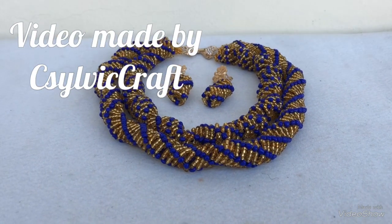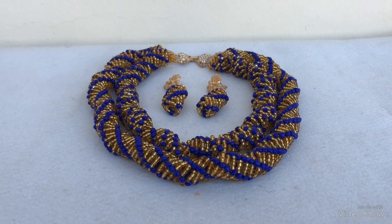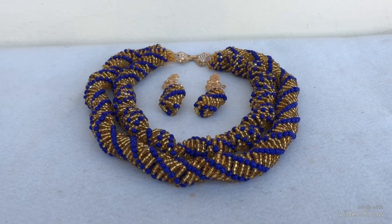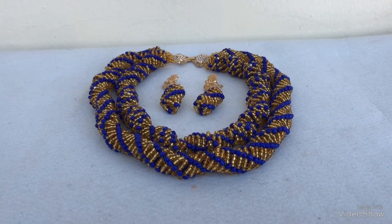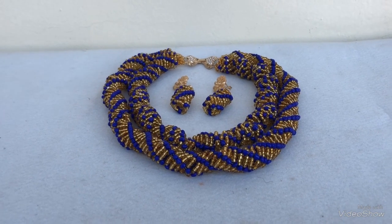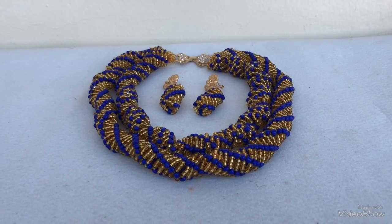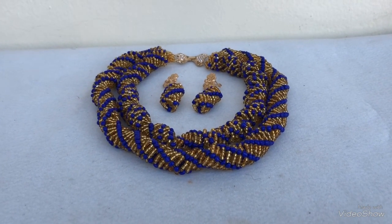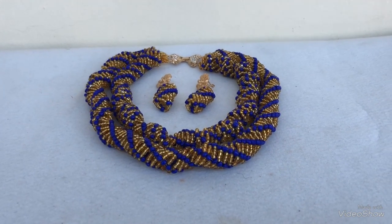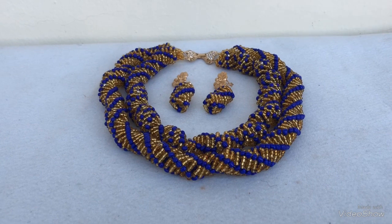Hello everyone, welcome back to my channel. My name is Sylvia. Today I'm going to show us how to make this design — this is a new receipt in size two and size three. In this tutorial I also show how to join your fishing line if your rope is short, how to join your rope, and how to start with fresh fishing line. Expect this video to have some noise because I made it while training students — I'm doing a free tutorial at this point.